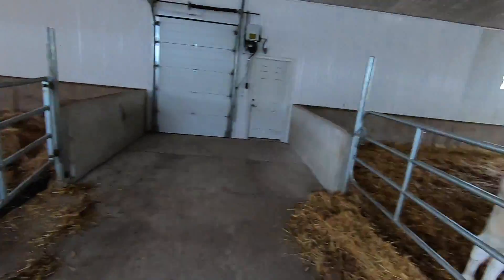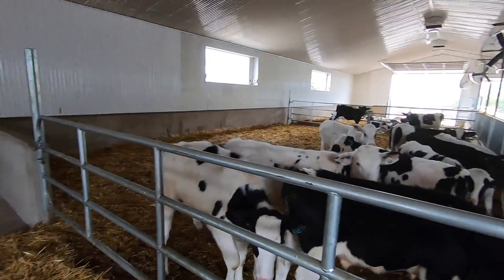New bedding packs are in there. Now we're going to chase these two groups over there and then we can clean this bedding pack out. Going to go ask Dima if he wants to help because it is pretty irritating trying to do that by yourself.